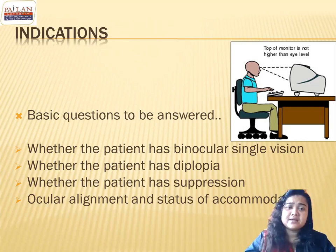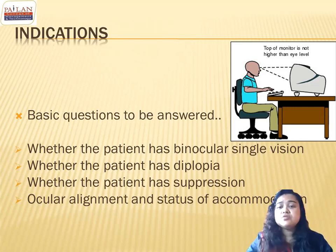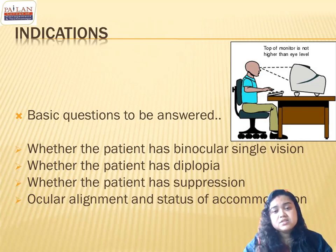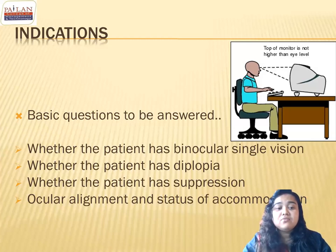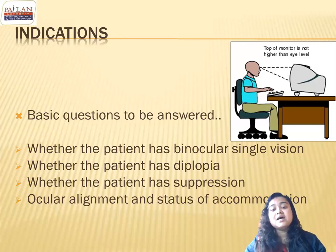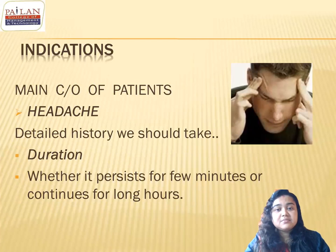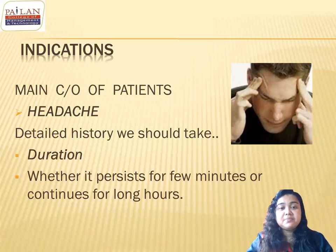Before performing an orthoptic evaluation, basic questions must be answered: Does the patient have binocular single vision? If yes, orthoptics can proceed. If the patient has diplopia, one must evaluate whether suppression is present, and determine the ocular alignment and accommodation status. Many patients present with headache, which may be ocular or neurological in origin.